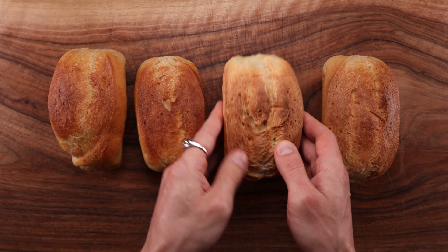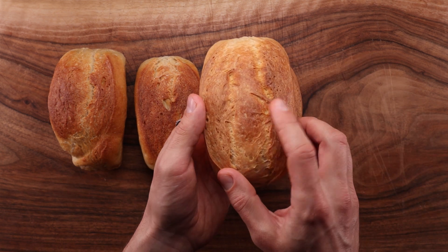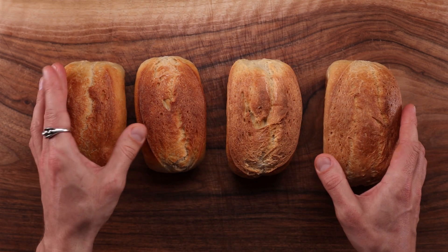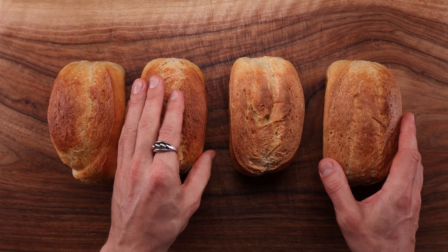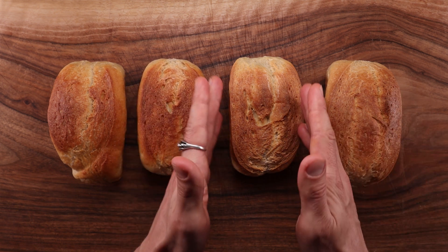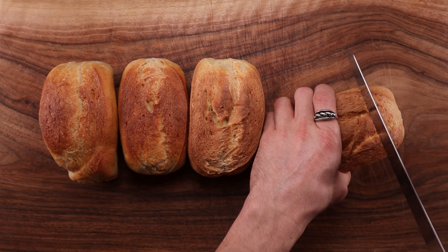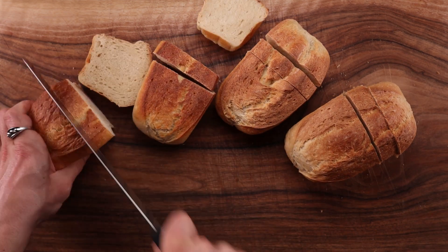Many bread making techniques and methods work best when you combine them with other methods and other ingredients. Looking at them from the outside, clearly the milk and buttermilk loaves have the brownest crust, whilst the yogurt loaf looks quite dull. And whilst the sour cream is not too brown, it does have a beautiful shine to it.